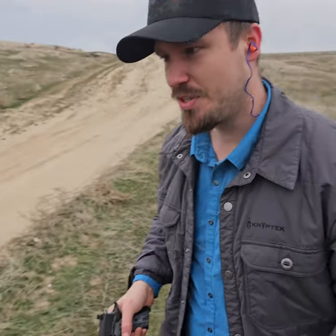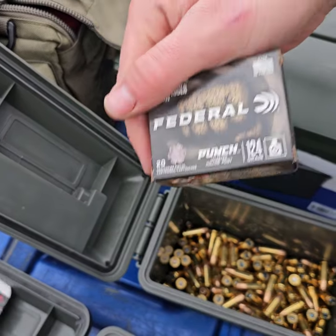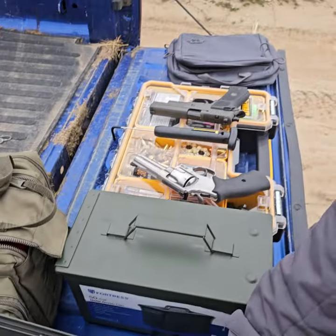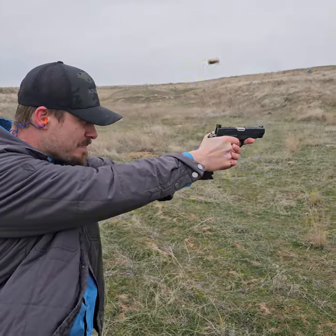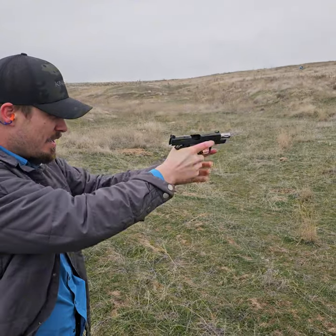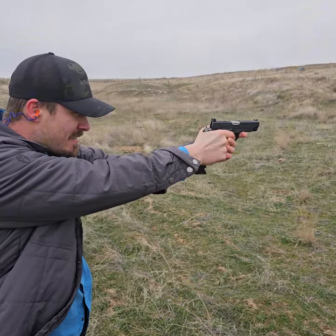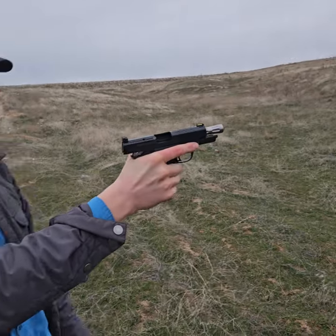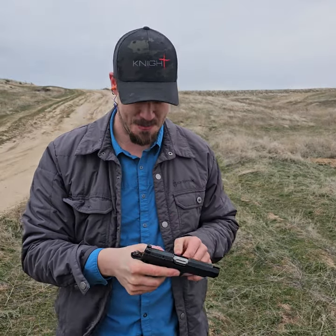Now we'll move on and we'll do some Federal 124-grain Punch. We're going to test these — we'll do two mags as well and we'll see how she does. No malfunctions again. Tried to do a little rapid fire that time.